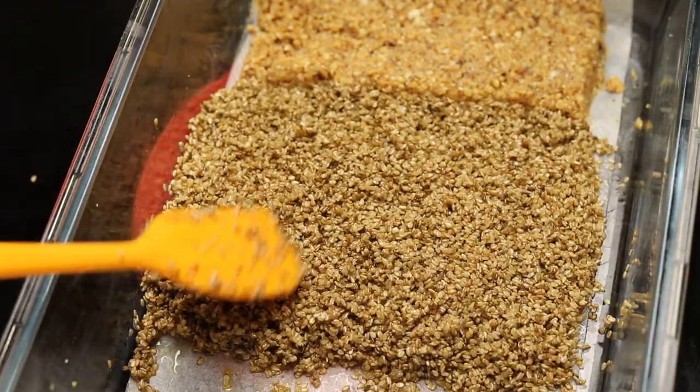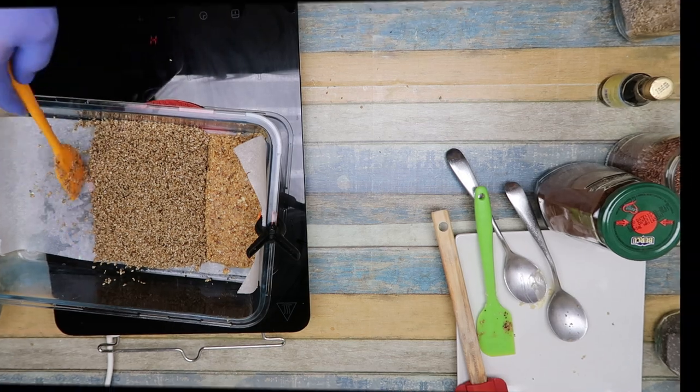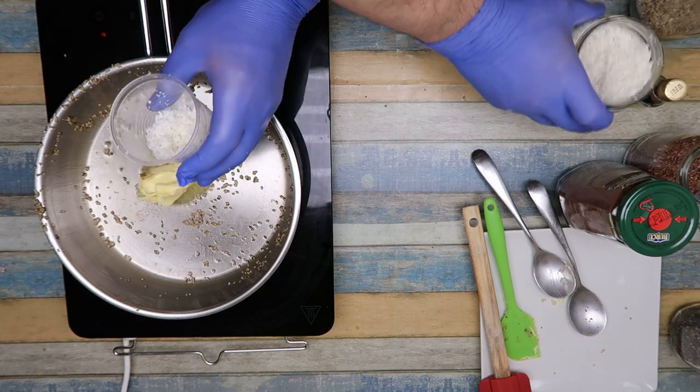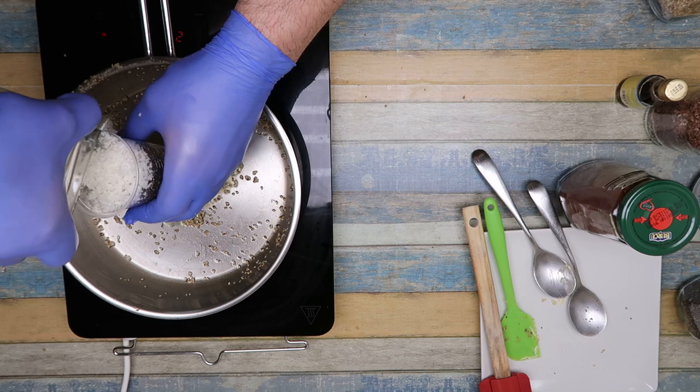We must always return to the old dietary system — the diet of our grandparents, not our parents, our grandparents — because today's diet is all sugar, white flour, all processed and refined.